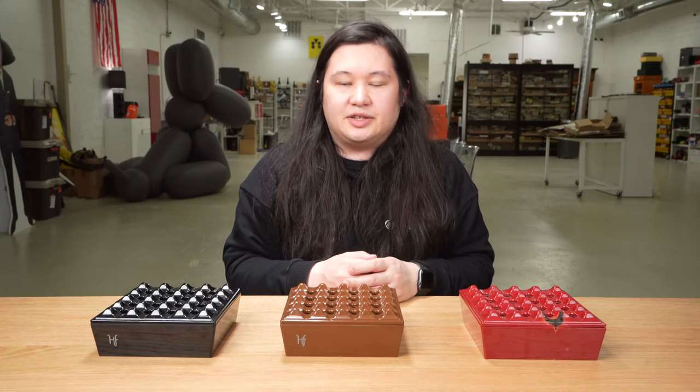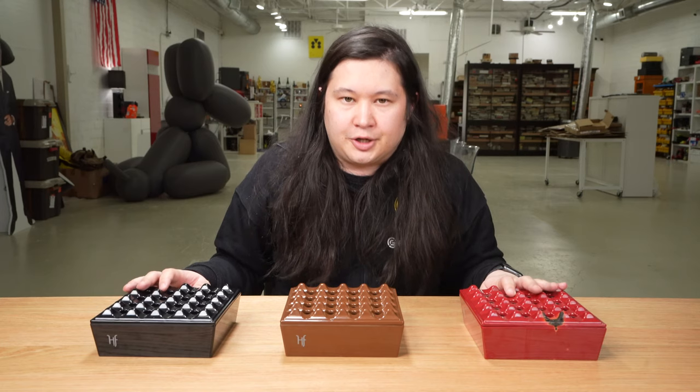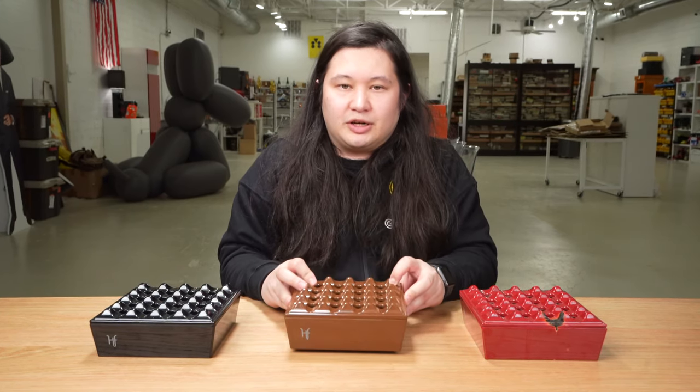Hi, it's Charlie Minato from Halfwheel.com, and today I am reviewing the HF Barcelona Melamine Grid Ashtray. It is a grid-style ashtray, as the name implies. It is made of melamine. It is priced at $20.